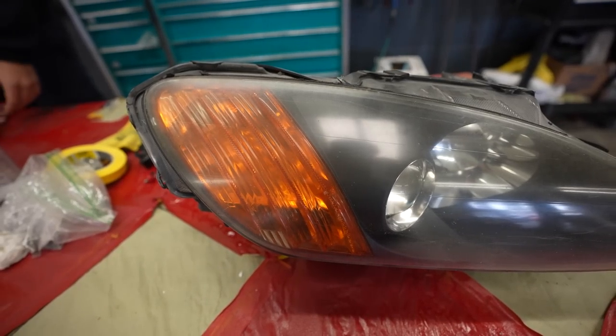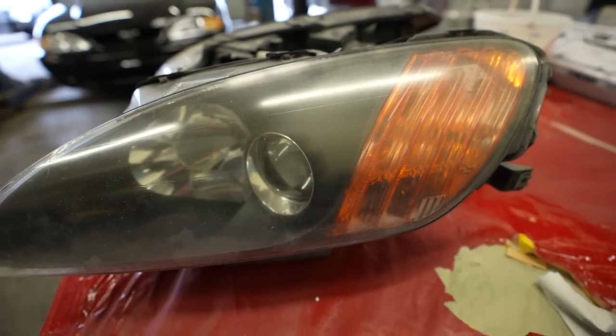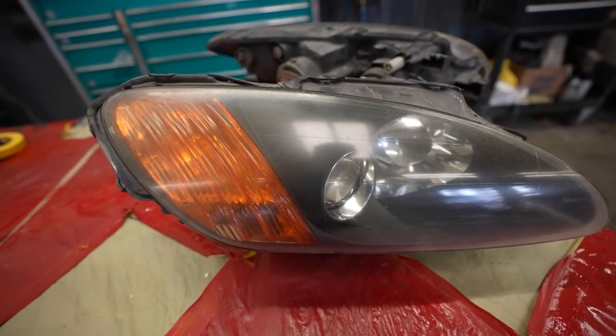Everything is getting prepped out and finished so we can get everything into paint today. We're also going to restore the headlights because these things were all beat up — yellow, broken stuff like that. We're gonna shoot some clear, and when we shoot all these parts I'm gonna walk you through every step of refinishing a set of headlights, just in case you want to do that at home as well.